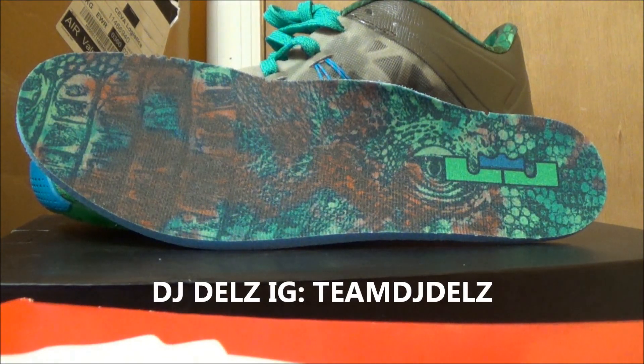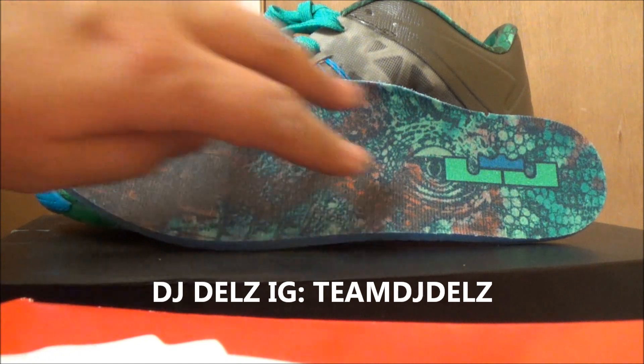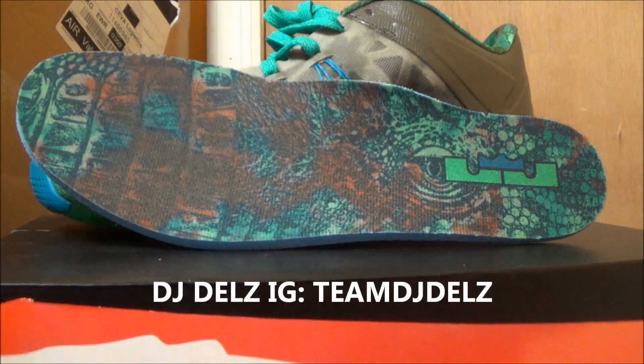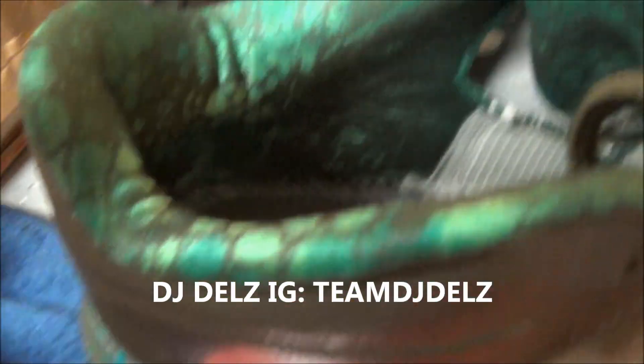There's a look at the insole right there, which is pretty wild. You've got the eye right there — it's kind of like a gator, but it's kind of got this blood, this blood kind of stain all over it. So, crazy detailed shoe. Inside of the shoe it's wild too — there's a lot of detail in the shoe.